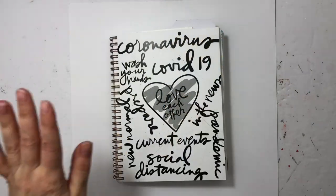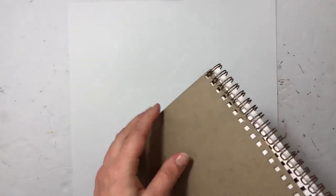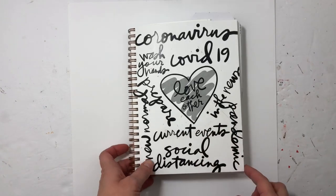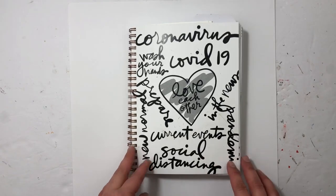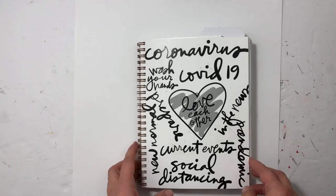Hey everybody, so for today I'm going to share the walkthrough of this journal. If you've been around here a while, you know I started this project a long time ago, right after these journals came out on Persnickety Prints. She took some of Ali Edwards' free brushes and made this cover, and I knew that I wanted to document our time at home. I go through about a couple months and then into summer.